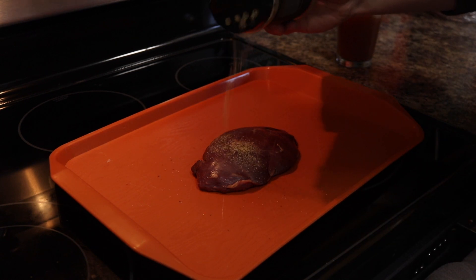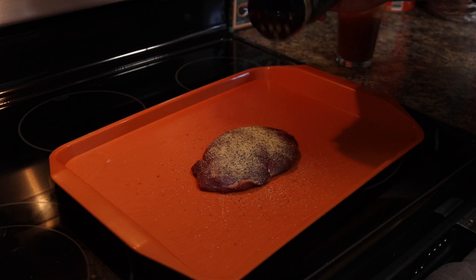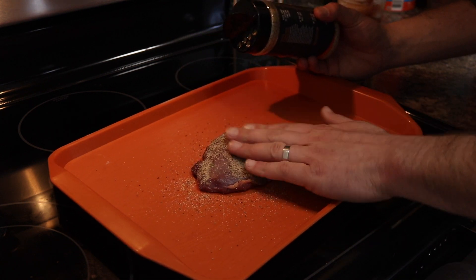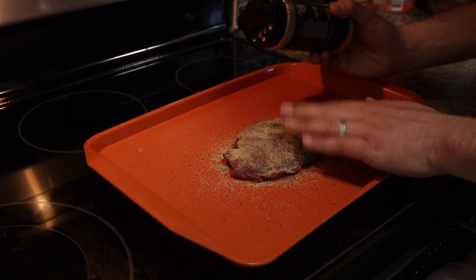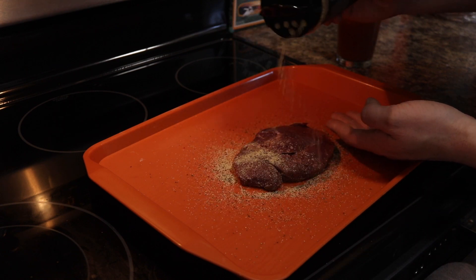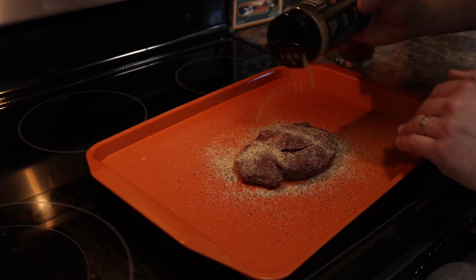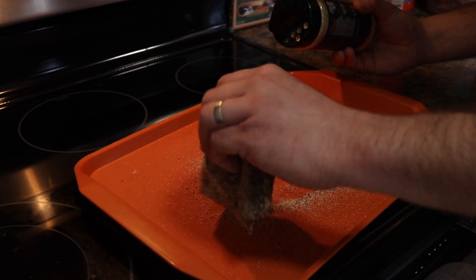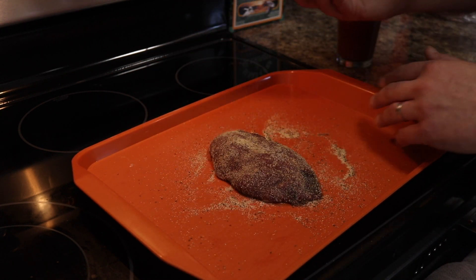We're gonna go ahead and coat this on here pretty liberally. I'm not sure how much of it's gonna stick since I dried it off pretty good, but it should stick pretty good on this side. Roll it around, get the sides covered, and boom — there's your prep.